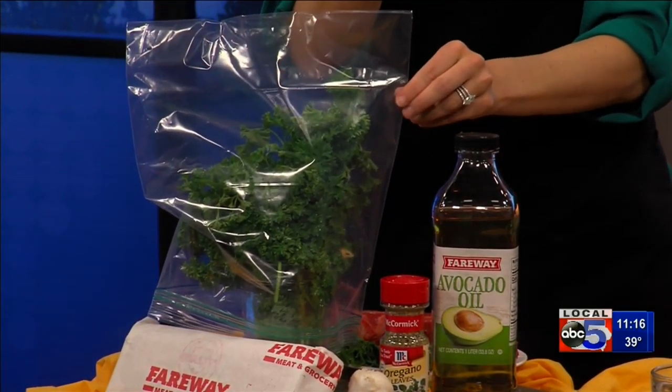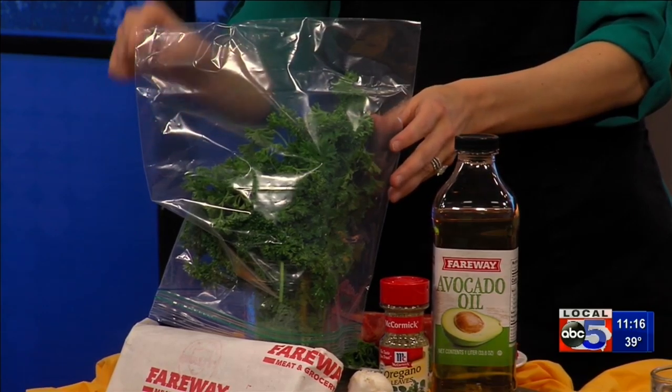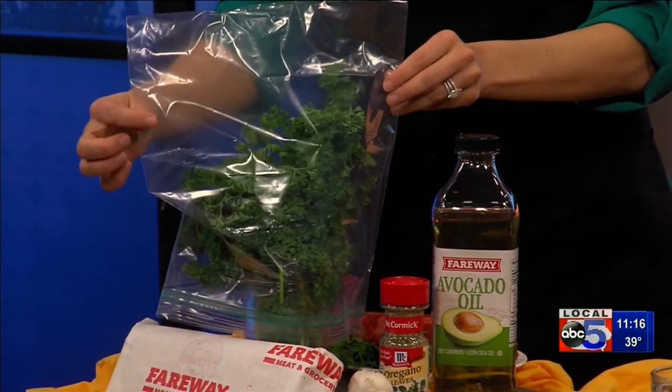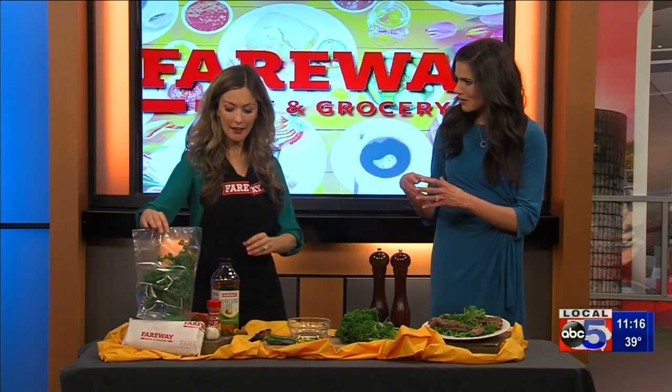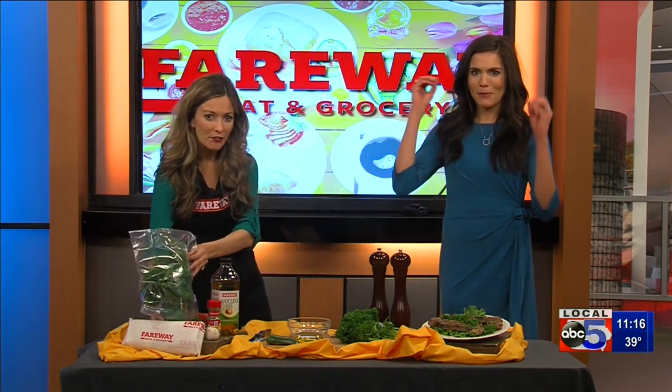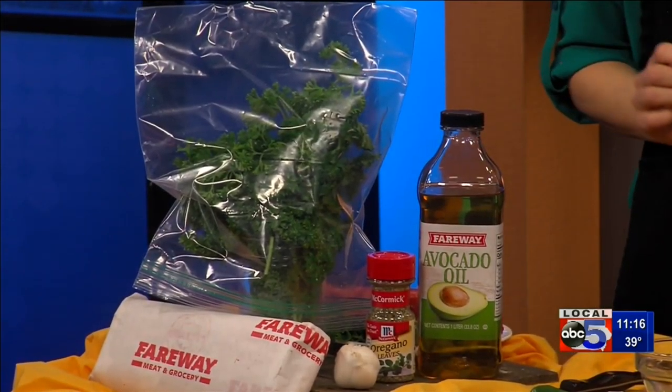You're blowing my mind! Now, the only herbs you do not want to store like this are basil and oregano — those should be stored at room temperature. But all the others, you can put them all in the same cup. Change out that water every couple of days and it'll last at least a week, if not two. Because otherwise it doesn't last that long at all.